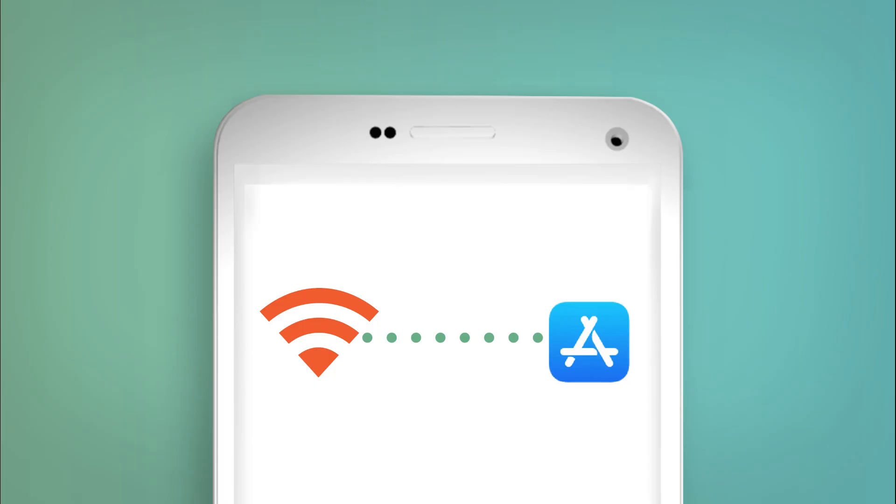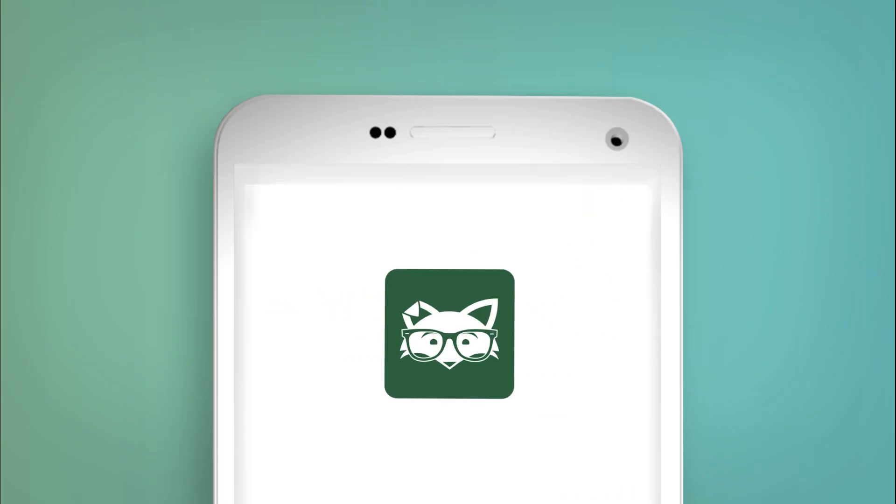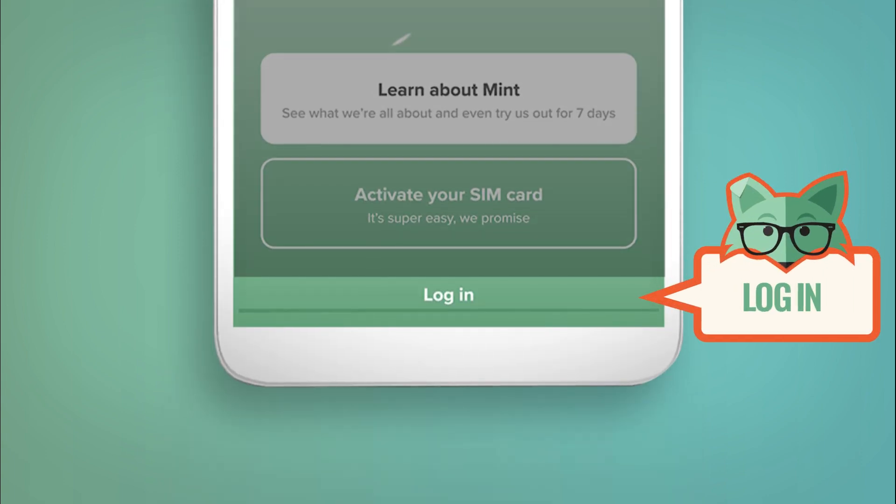Before you begin, you'll want to make sure you're connected to Wi-Fi, and that you have the most recent version of the Mint Mobile app installed on your device. Double-check in the App Store or Google Play to see if an update is in order. Once we're good there, open the app and log into your account.